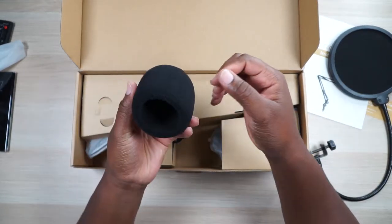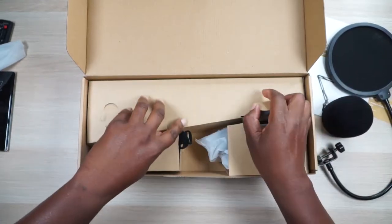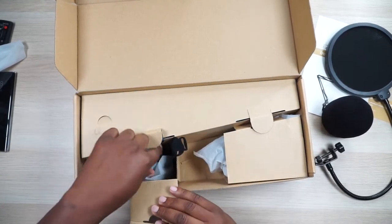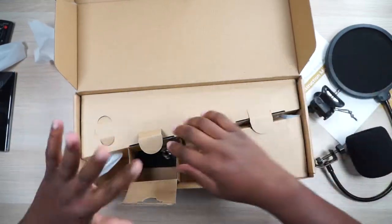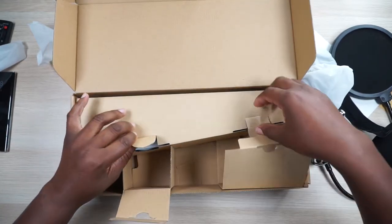Okay, we have — man, that is a huge foam cover. How big is this microphone? Wait a minute, there's no microphone in here, but you get a cover for one. Alright. Let's unbox some more stuff. So right here, what is this? Alright, we got this — this is for your microphone. We'll talk about all this stuff once I get it unboxed because this box is kind of tricky. Okay, so here's the actual arm itself.